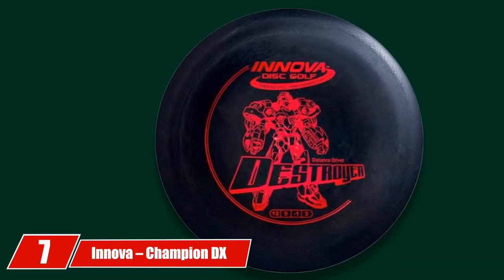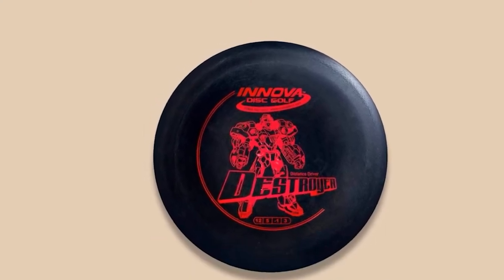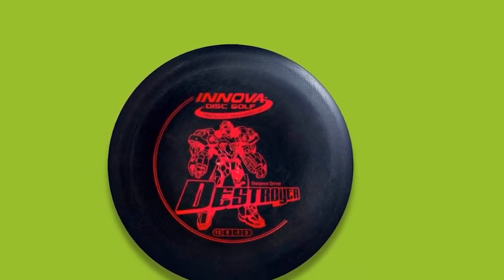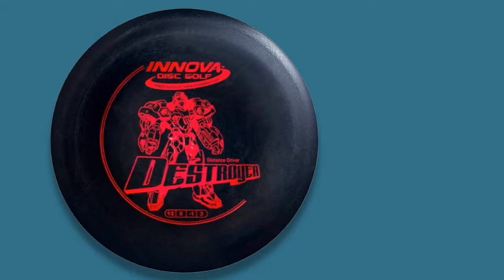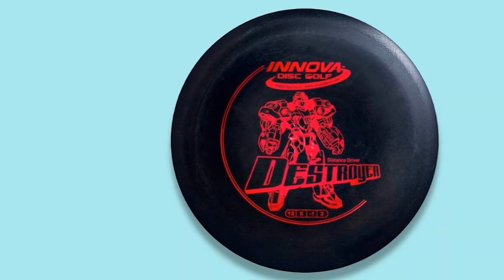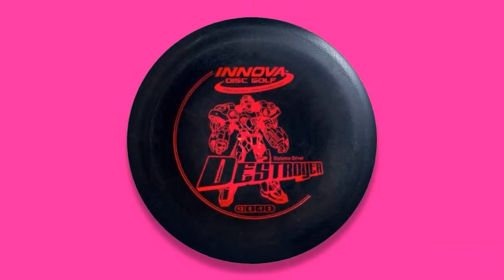Moving on to number 7, the Innova Champion DX Destroyer Golf Disc. The Destroyer is a reliable, lengthy, and very powerful driver. It offers great consistency at both high and low power levels, making it a wonderful disc for powerful throwers. For most targets within approximately 220 feet, you can rely on the Champion DX. It resists turning over on anhyzer lines and handles off-axis wobble well. You can also enjoy using it for incremental hyzer shots while maintaining consistent speed.